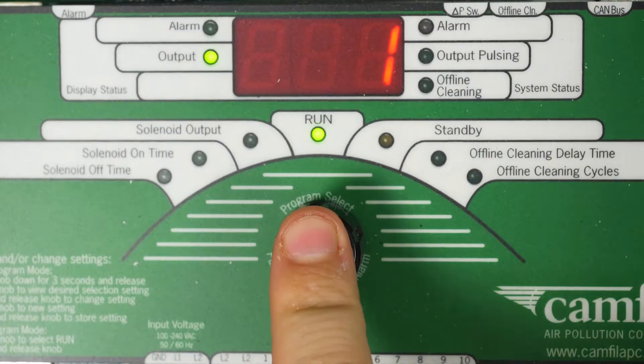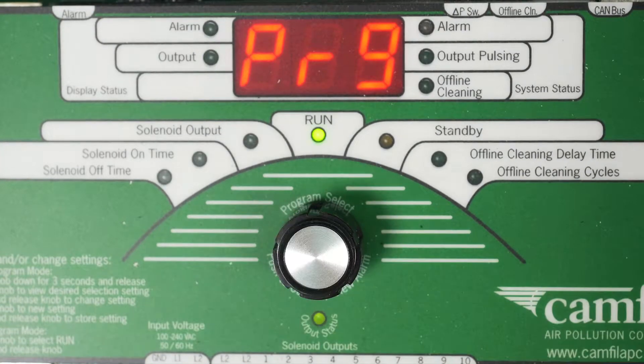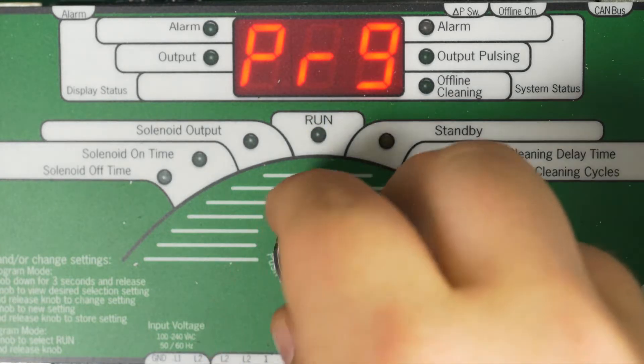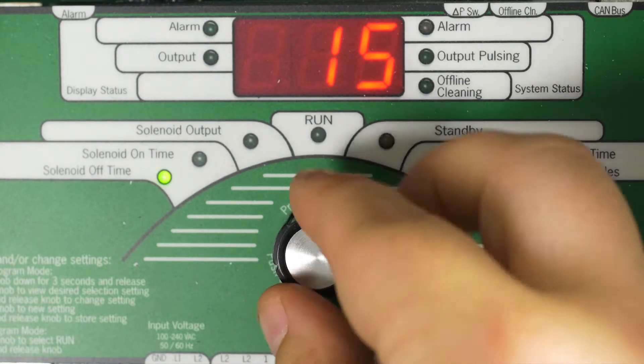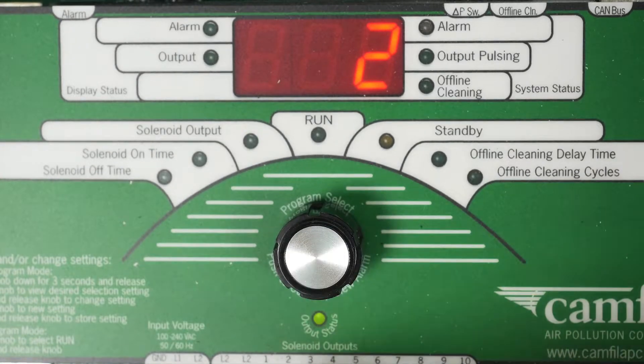Press and hold the selector switch for 2 seconds. PR9 will display, which stands for program. Then, use the selector switch to move back and forth to select a feature that you want to adjust. Once your LED is on a setting you want to adjust, press the selector switch again to adjust that setting.